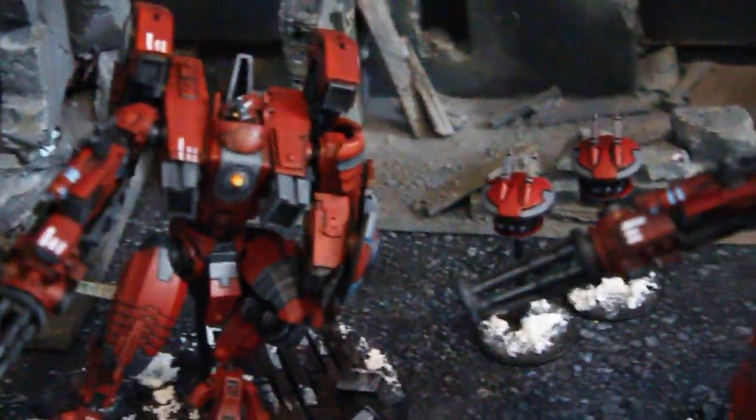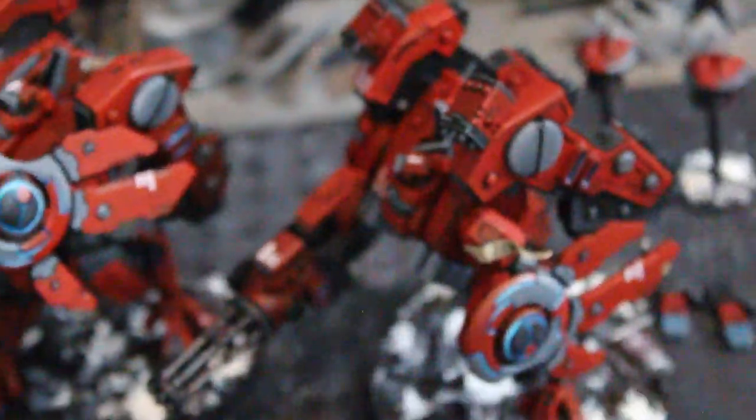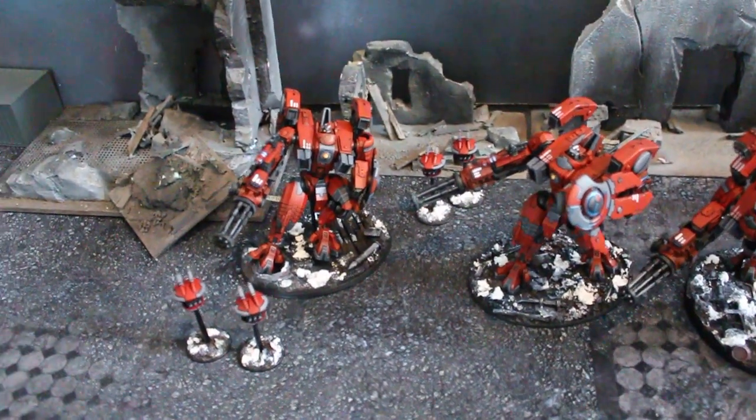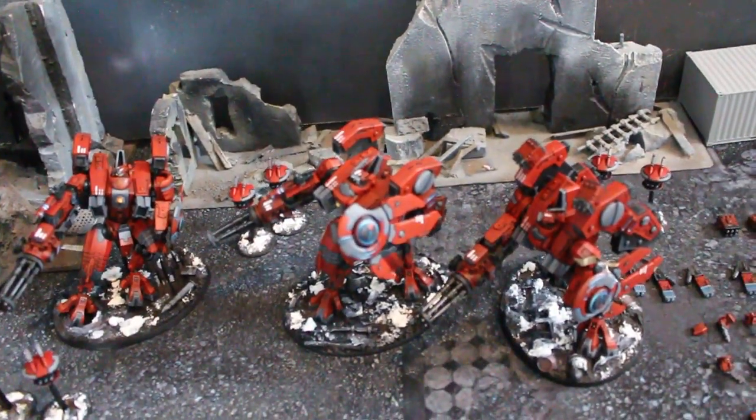Hey, Blue Table fans! Take your motion sickness pills and get ready to take a ride to Tau City or whatever! So listen up, guys. We've got three fully magnetized Riptides for you today.